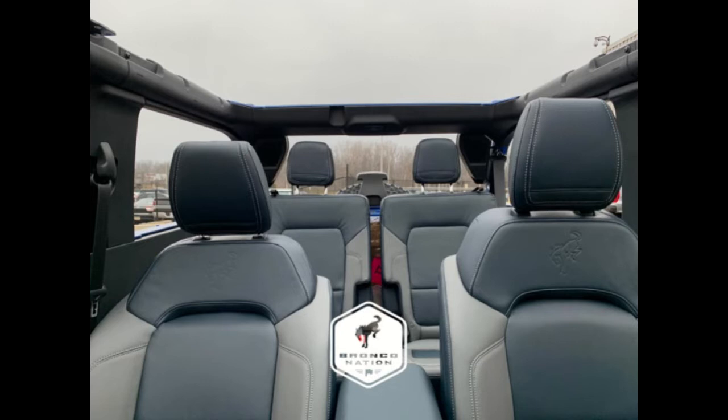Here you can see the soft top peeled back. While the Bronco fastback soft top can obviously be removed completely, simply lifting it back in this manner is a quick and easy way to let a little extra air and sunshine into the cabin. Plus, if the driver finds himself stuck in a pop-up thunderstorm, it's much quicker and easier to button the top back up again.